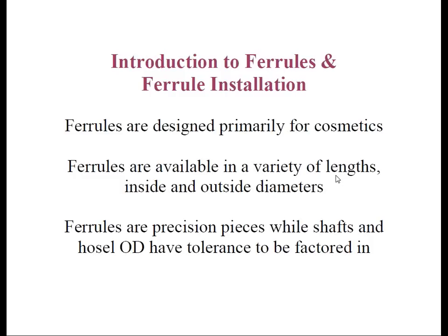Ferrules are designed to be undersized relative to the inside diameter. That is, a ferrule designed for a 0.370 parallel tip shaft will actually be manufactured with a 0.368 inside diameter. This requires force fitting the ferrule onto the shaft in order to reduce the likelihood the ferrule could slide up and down the shaft at a later date. This is one reason those new to club making find this procedure tedious, because they assume the ferrule should slide easily up onto the shaft tip.